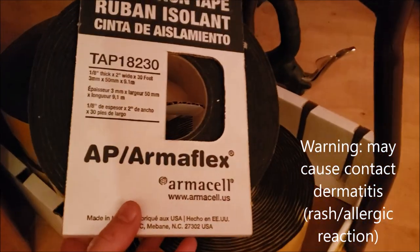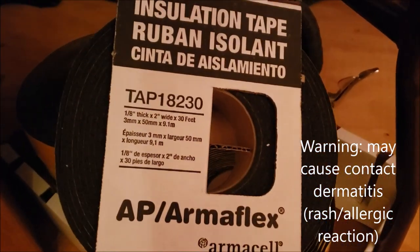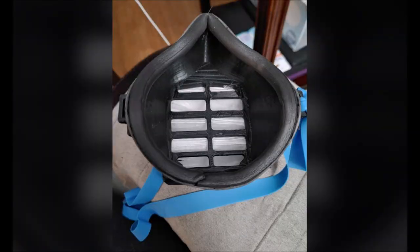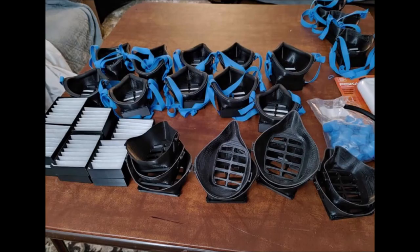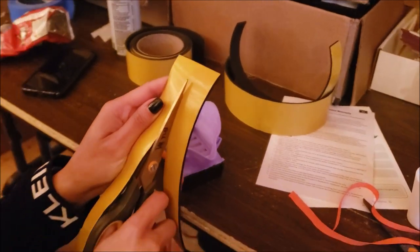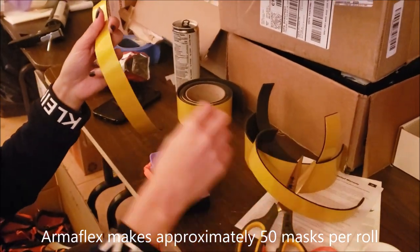The exact foam is Armiflex TAP 18230. This is another option pointed out to me by Officer Mills from the Milford PD. He's making these and sending them to Montefiore. You can make 16 masks from one roll of this on Amazon. We cut lengthwise and measure ahead of time. This material is about twelve or thirteen dollars.